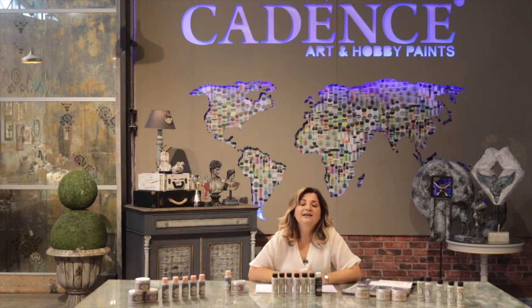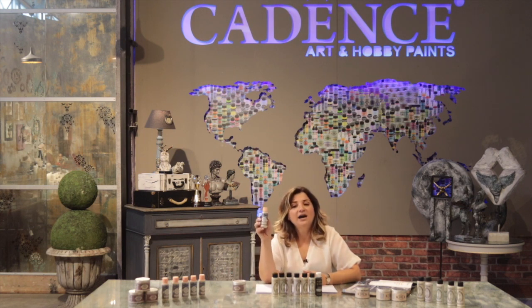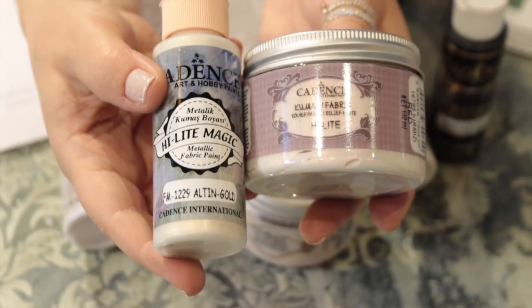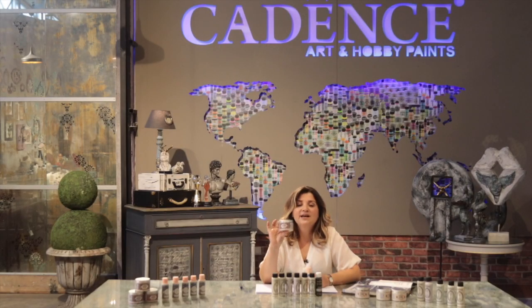With the same highlight effect, Cadence also created the Highlight Magic fabric paints, so you can have the same effect on your fabrics and wash them whenever you want. In addition, we have the Highlight Magic fabric relief paste, which lets you create wonderful highlight effects on your fabrics.